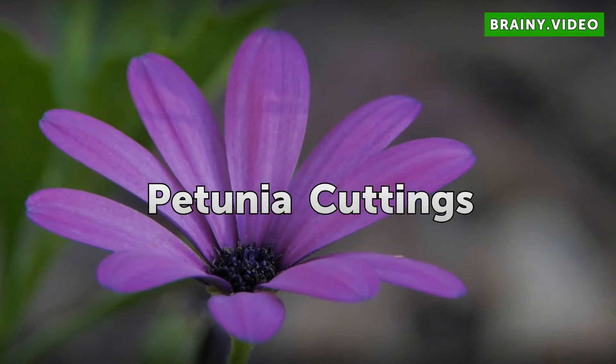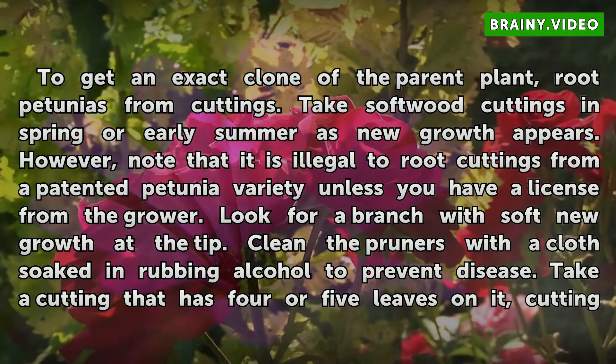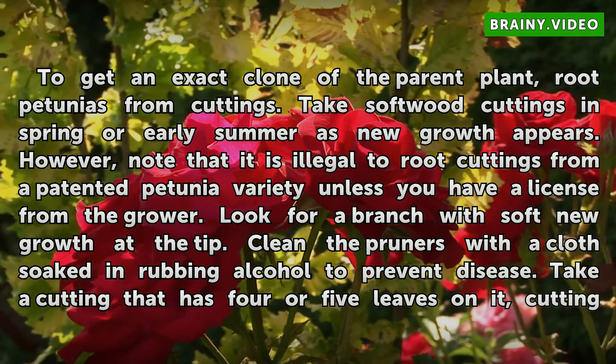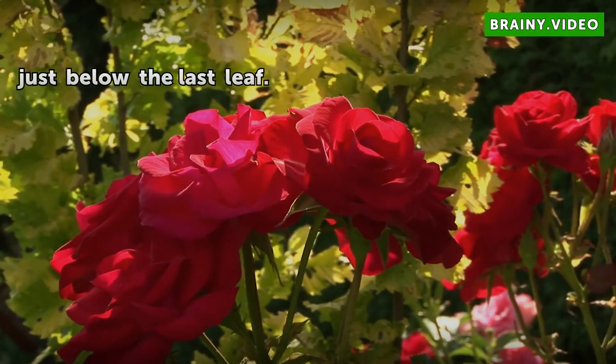Petunia Cuttings. To get an exact clone of the parent plant, root petunias from cuttings. Take softwood cuttings in spring or early summer as new growth appears. However, note that it is illegal to root cuttings from a patented petunia variety unless you have a license from the grower. Look for a branch with soft new growth at the tip. Clean the pruners with a cloth soaked in rubbing alcohol to prevent disease. Take a cutting that has 4 or 5 leaves on it, cutting just below the last leaf.